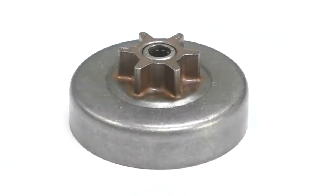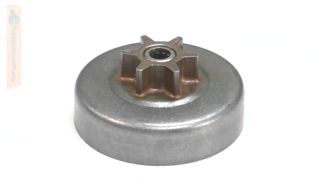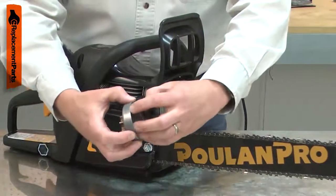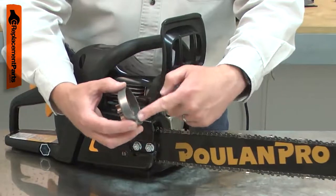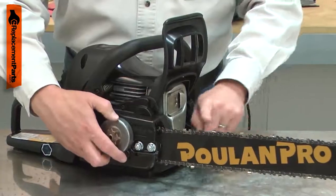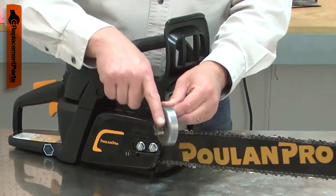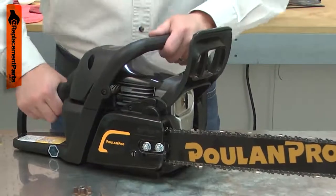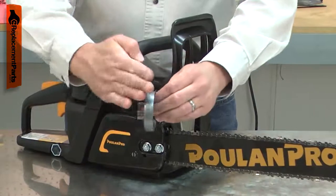The clutch drum works with your chainsaw's clutch to drive the saw chain. The clutch drum has the drive sprocket built onto it. When the saw is accelerated, the clutch expands and contacts the clutch drum, which drives the saw chain. After years of use, the sprocket on the clutch drum will wear down. If the saw is accidentally run with the brake engaged, the clutch drum will be overheated and can warp.